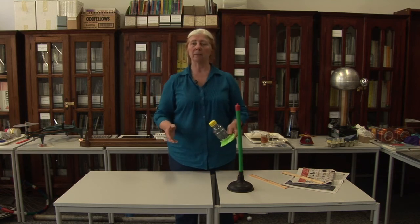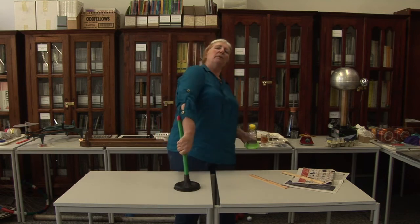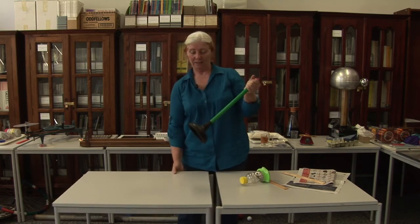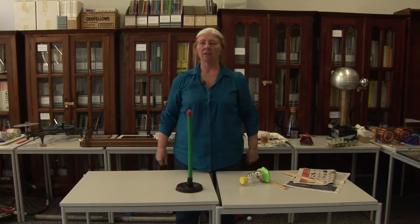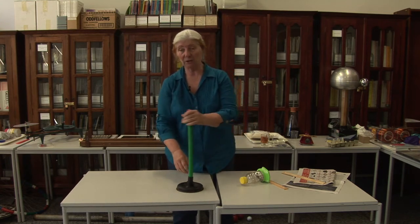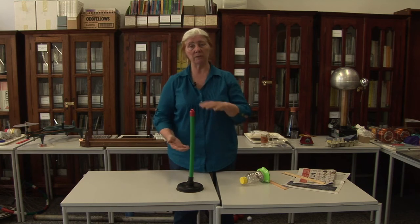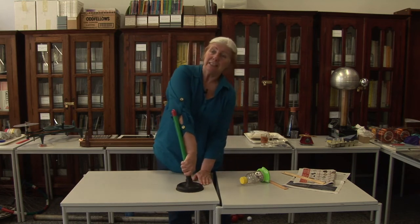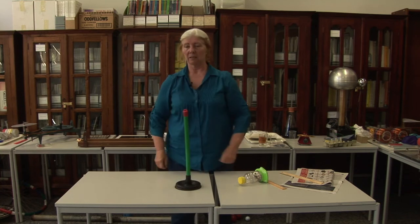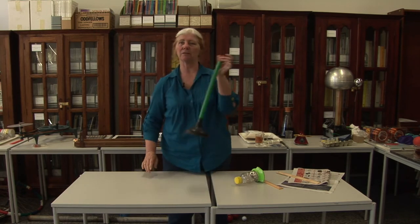We're going to continue talking about atmospheric pressure. Most of you have seen one of these sink plungers. Now try and pull it off. Why was it so hard to pull off? Well, we've got the atmosphere pushing down on the top. What have we got inside? We've got a little bit of air, but not enough to push back. So there's not much pressure inside, lots of pressure on the outside. The pressure differential means that it's really hard and you have to apply lots of force to get it off — unless, of course, you allow the atmosphere to sneak in. So if I allow the atmosphere to sneak in the side, then it comes off nice and easily.